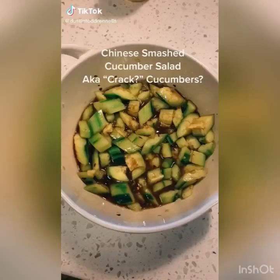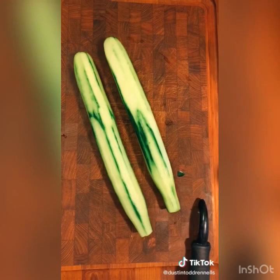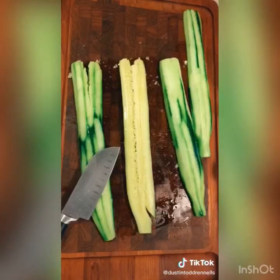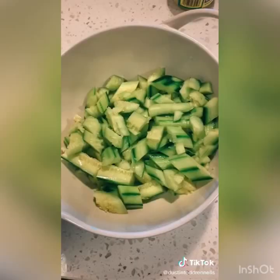This is a recipe for one of my very favorite side dishes called smashed cucumber salad, which is a delicious Chinese cucumber salad. Some people refer to it as cracked cucumbers. The first thing you want to do is peel your English cucumber and cut it in half, then mash it with the side of your knife — but be careful. Take the seeds out, or don't, because I don't like to waste food. Then cut it into little pieces.